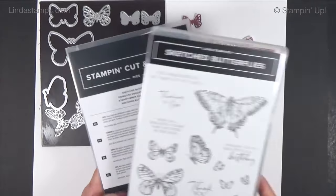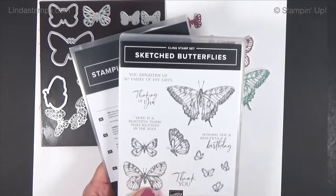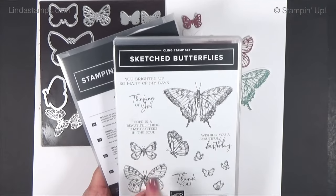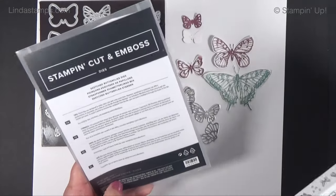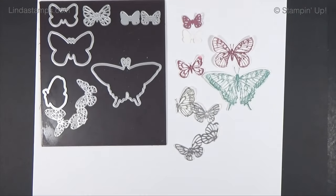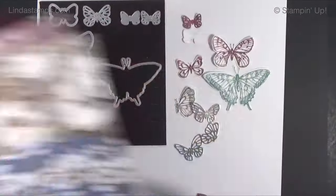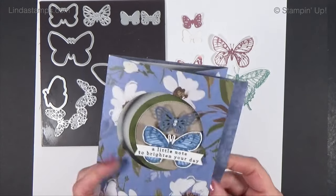Welcome back to Stamping School! I'm using the Sketched Butterflies — they're in the annual catalog around page 66-68, and I'll link to them in the description. I also had a request from Mary Jane to use the Wildly Flowering paper, which I hadn't even used yet, so I'm combining those together with a fun fold.